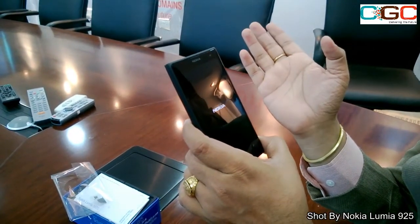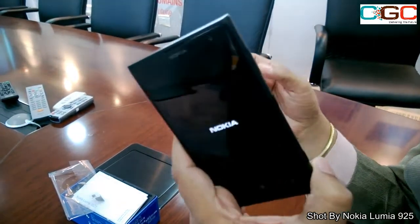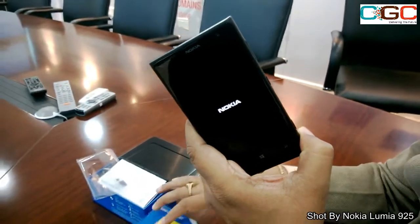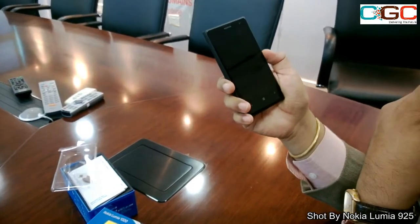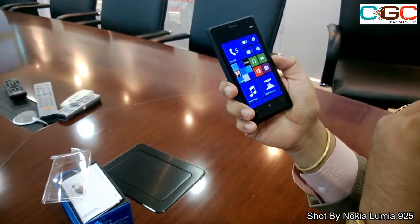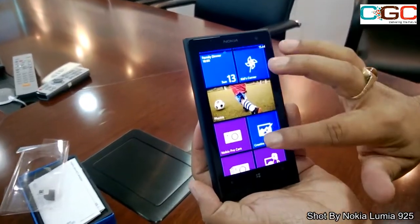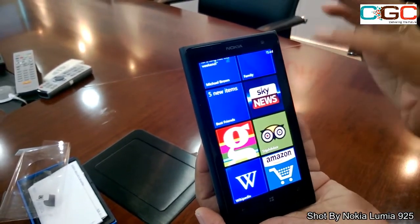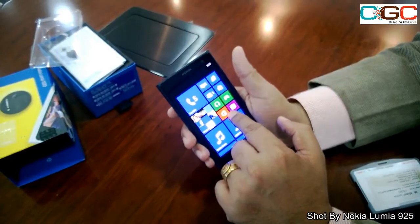You can record HD video at 1080p at 30 frames per second — quite a great video experience. This device will be available in yellow, black, and white colors. Let's go ahead and power on the device. It's powering on now — the same interface you've already experienced with other Lumia devices like the 920, 820, 925, 720, 625, and 520.